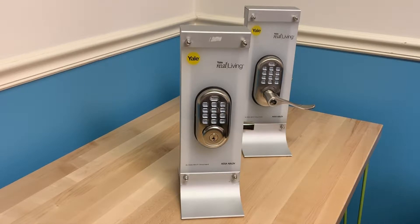Hi, this is Rhett at Parakeet. Today we are going to show you how to unlock your Yale door lock. You will receive your code via text or email. My code is 1234.